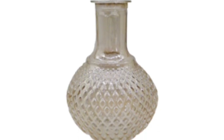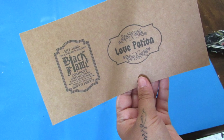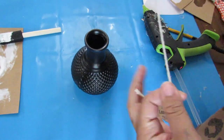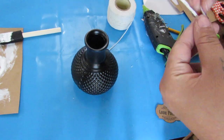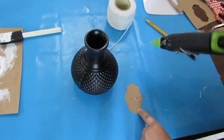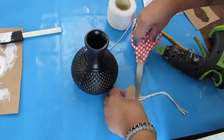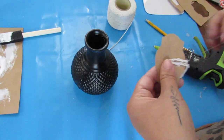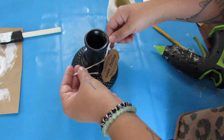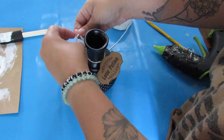Dollar Tree has an assortment of vases. I love this one as is, but I decided to pair it with a label I made, which will be in the description box below. I cut this out and printed it on some brown cardstock, then I took some Dollar Tree twine, hot glued it, and attached it to the cardstock to wrap around. I did spray paint this in black, but of course you can leave it as is — it's really pretty on its own.